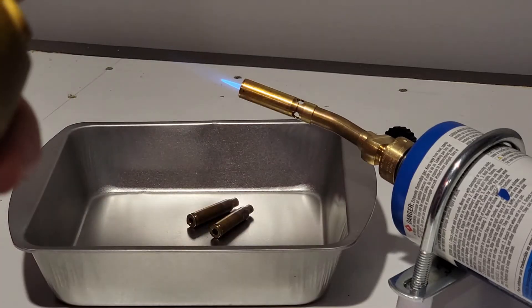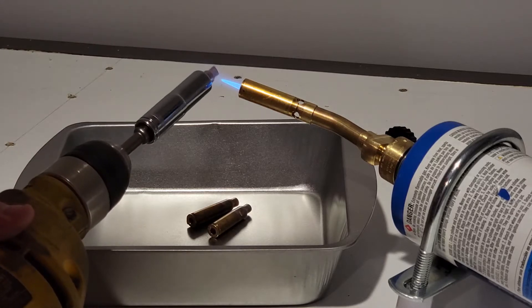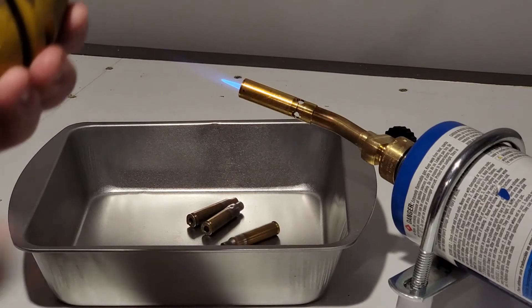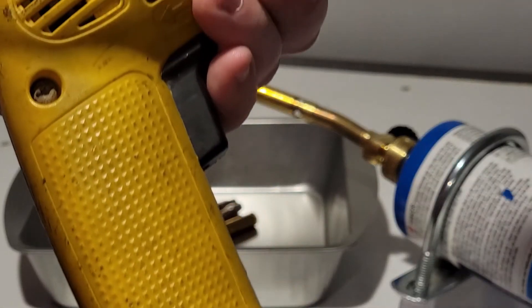Put a piece in without Tempilaq on it. Do the same: one, two, three, four, five, six, seven, eight. And you can keep repeating those steps. That process has worked for years, but there's better and more consistent methods.